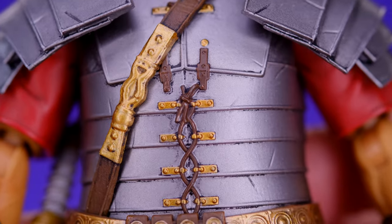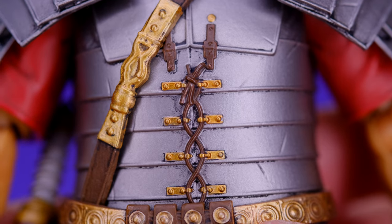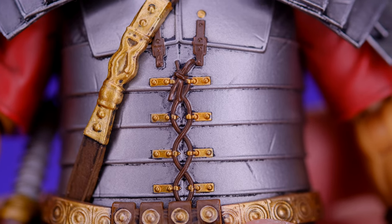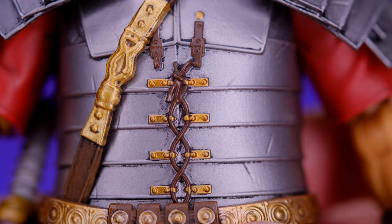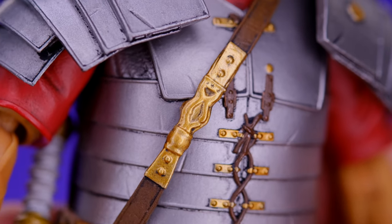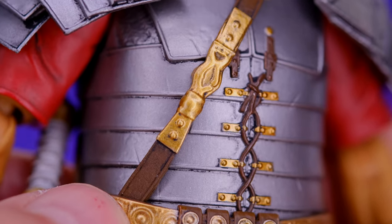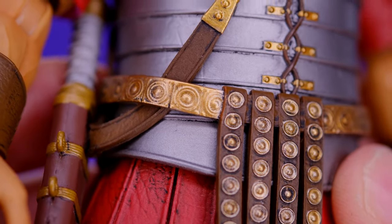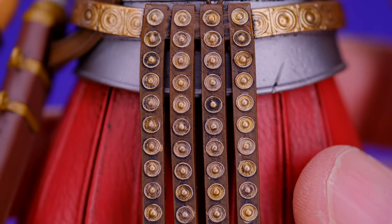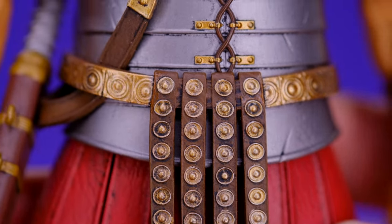Moving on to the body, there's a lot of really great paint work. In areas where we have brown, gold, and silver all really close together, none of the colors are leaking onto each other — everything is really clean. You don't see any gold where it's supposed to be silver, or any brown on the silver. He's got a strap that goes around the entire figure, and it's pinned down by the belt. Look at the belt — the details are really small but the paint is really clean with no paint where it's not supposed to be.